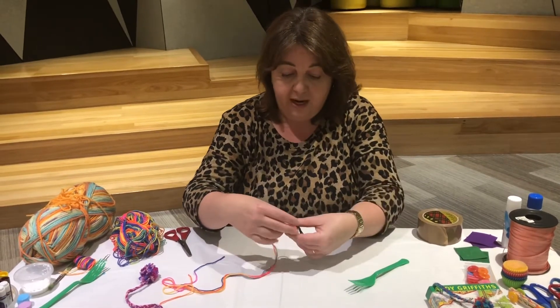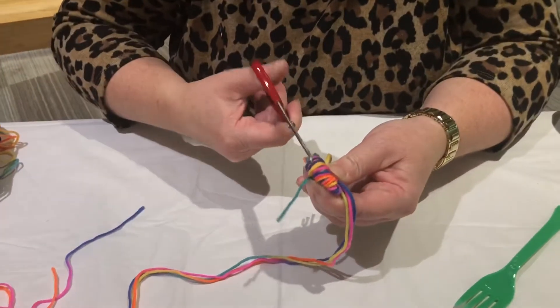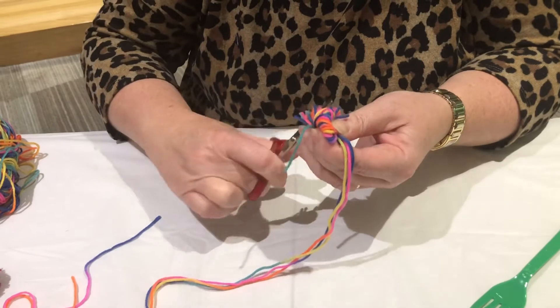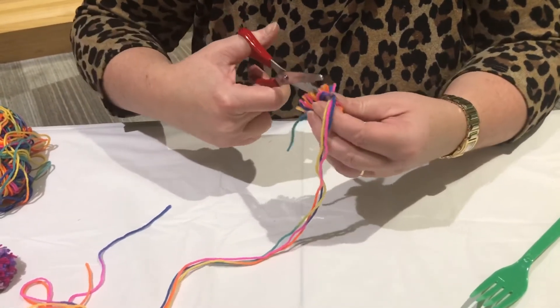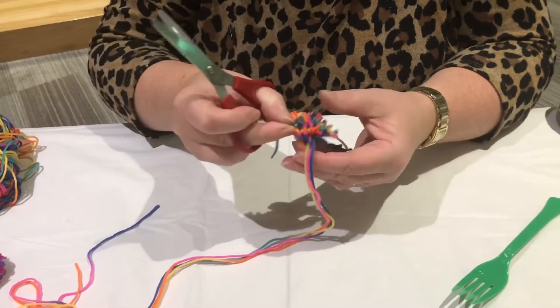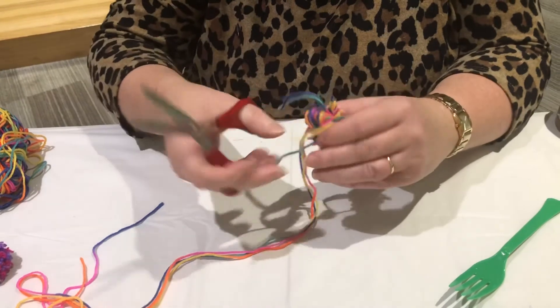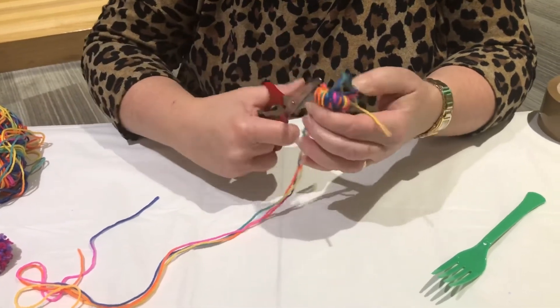Now that we've tied it securely around the pom-pom, slide the other pieces of wool off the fork. Then we just need to cut all of those loops that we had around the fork. This takes a little bit of time — cutting those loops round and round on both sides.